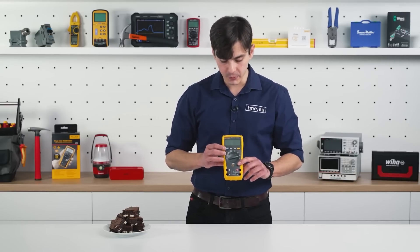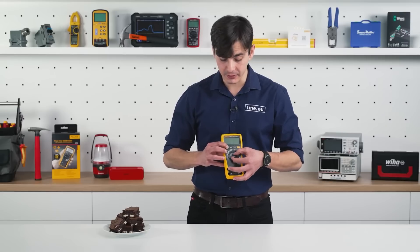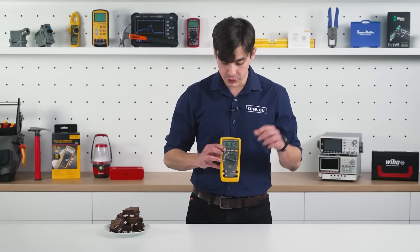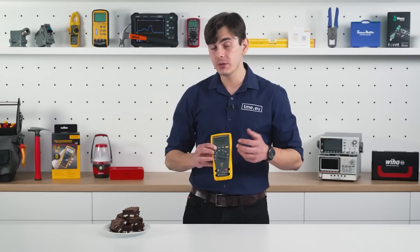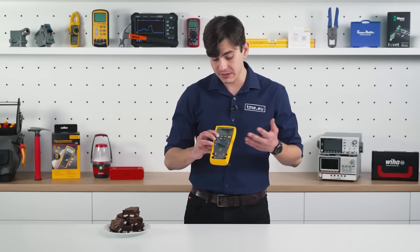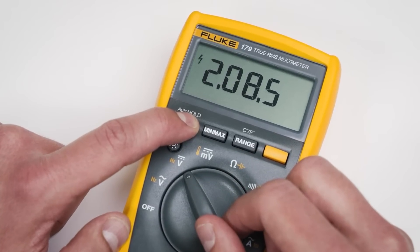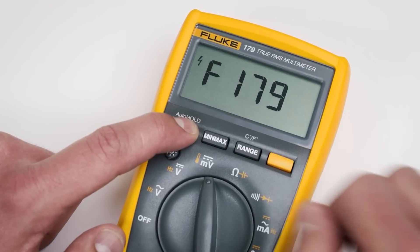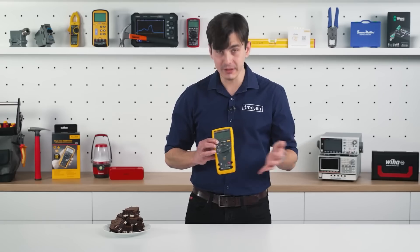For example, while pressing and holding the hold button and turning it on to AC voltage, you light up all the screen segments so you can check if any of them are damaged. If you go to DC voltage, you can see the software version. If you go to the millivolt range, you can see the model.